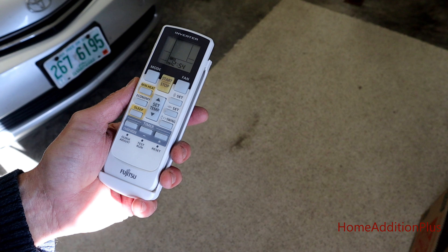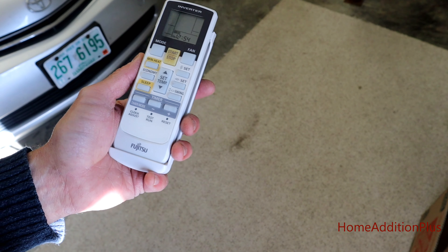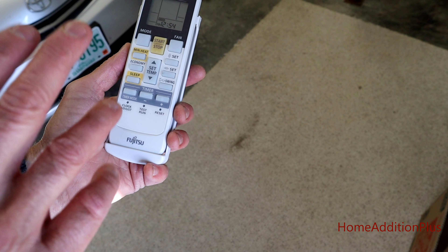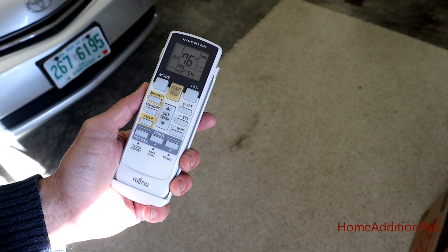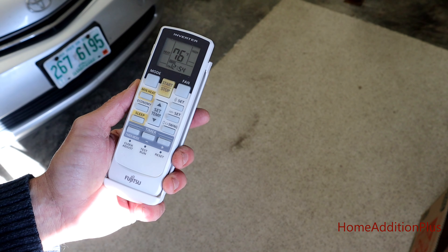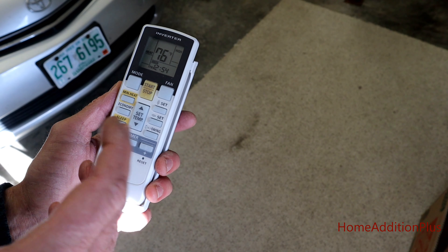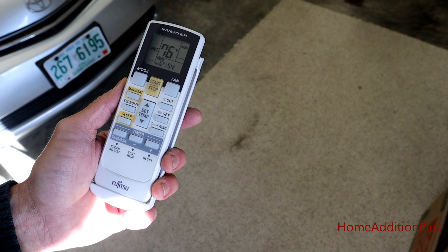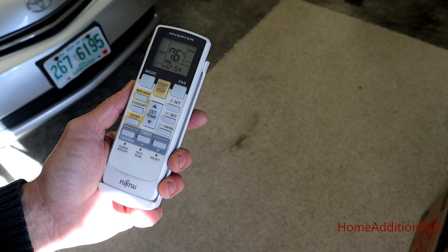The last component that makes up this ductless mini heat system is this controller. As you can see, it's from Fujitsu. You just hit start and stop. I have it set for 76 degrees in here at the moment, and that's all we need to do to get the heat running. I've got it on high fan configuration — you can have it low, medium, or on auto. There's an economy mode, but right now I've set it up for heat mode.